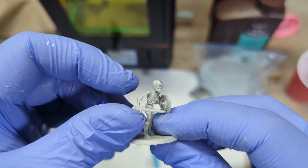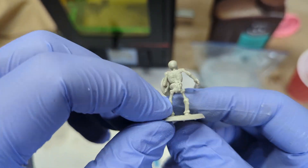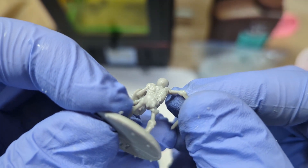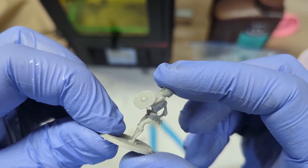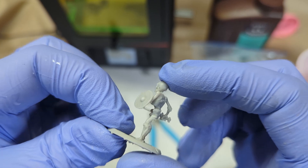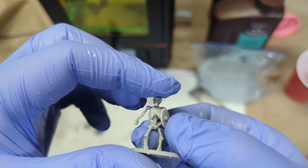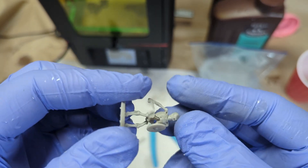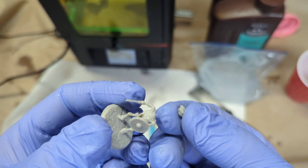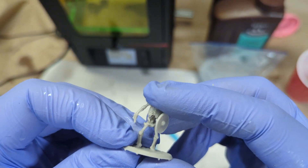Moving on to reviewing how these prints actually came out — this is before the final curing, but after the printing and cleaning. You'll see how flexible this model is. Once the final curing takes place, it does give some strength and rigidity to it, but it still stays super flexible. You can move this around and not have it break too much. I did take this to the extreme to see how much I could do before I broke it, and I did end up breaking the head off. But once it went through the final curing, it was actually a lot stronger the second time around.